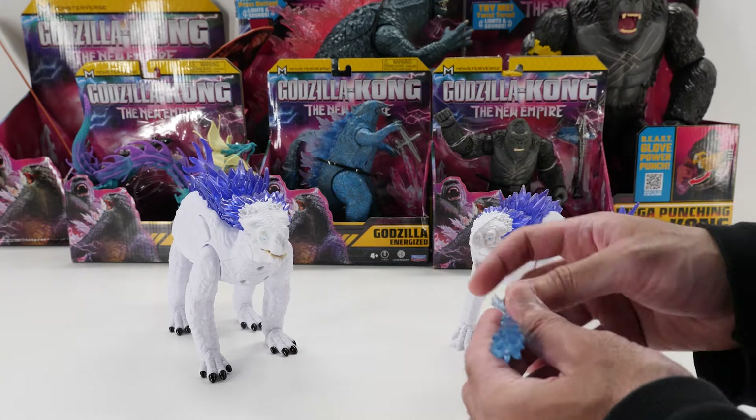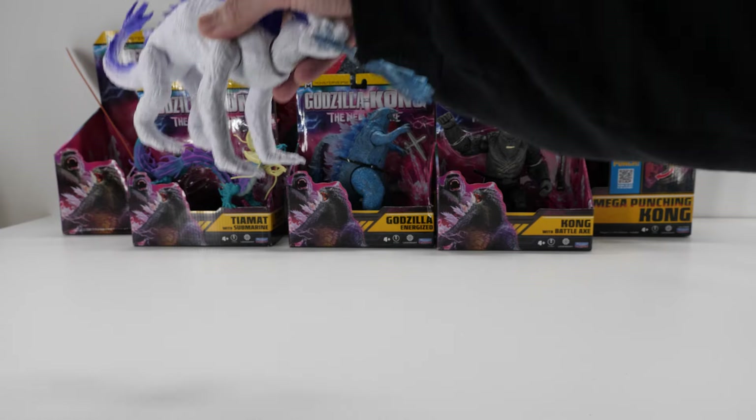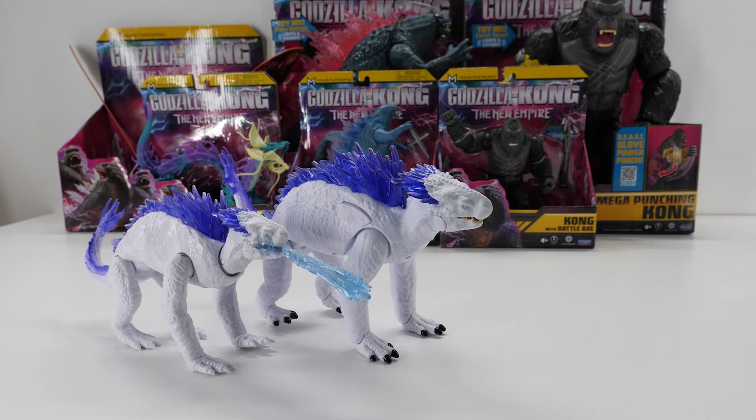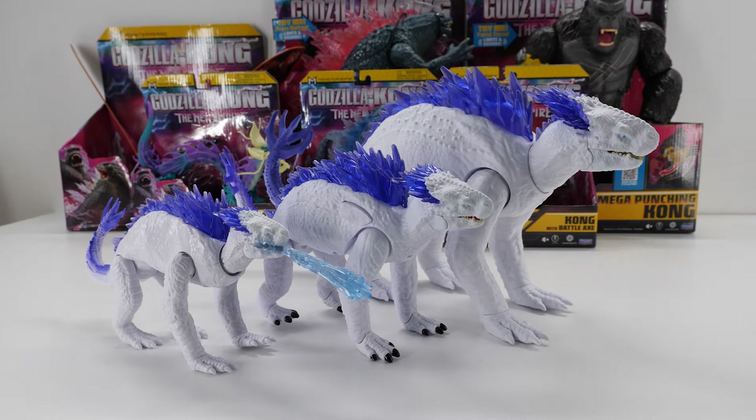Surprisingly, there's no frostbite blast accessory to be found anywhere. I wish Shimo included her frostbite blasts — that's a huge missed opportunity. For comparison, here's the 6-inch Shimo with frostbite blast, the 7-inch Battle Roar Shimo, and the 11-inch Giant Shimo.